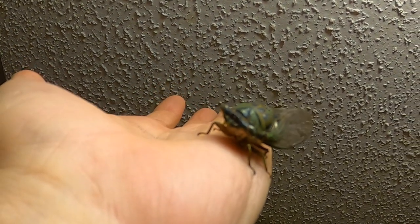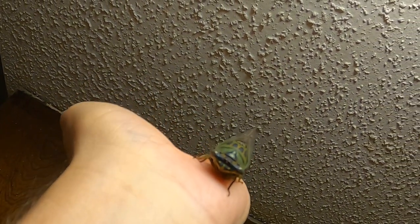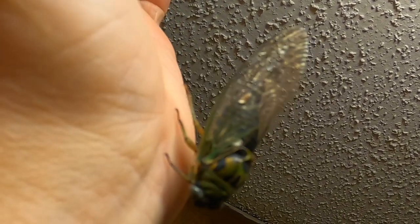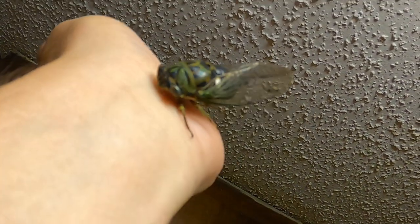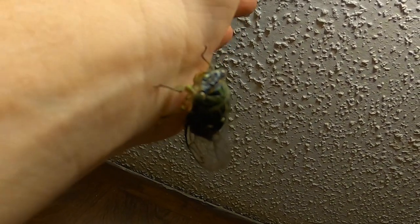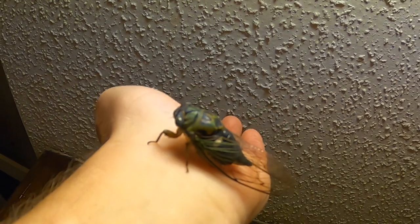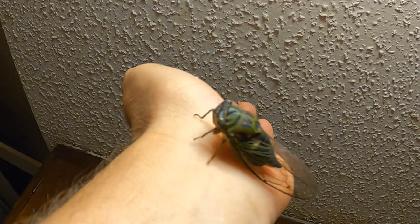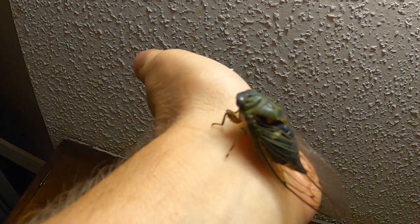Anyways, I'm gonna return this guy to the wild. I don't think he had much fun with my cats, so we'll go let him finish out his life outside on a nice big tree. There you go — oh, you feel better upside down! I sure hope you enjoyed this video on the dog days of summer cicada. As always, thanks for watching.